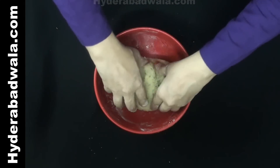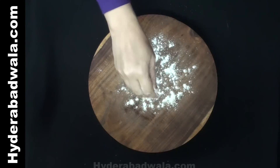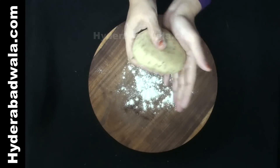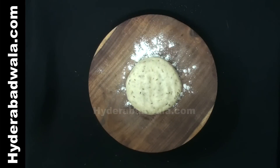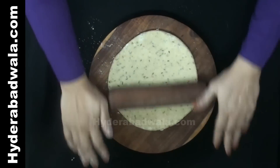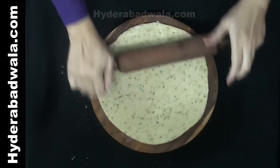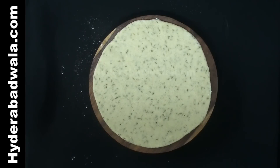Divide the dough into two equal portions. Roll each portion using all-purpose flour into a thick round bread or roti. You can also mold it into a square shape for easy cutting.